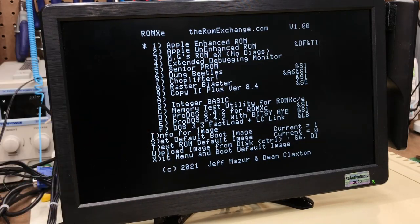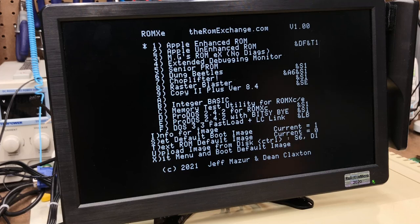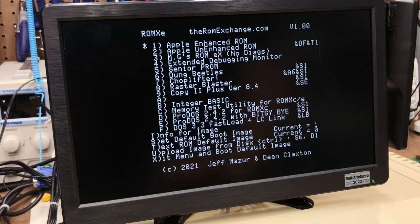I also previously stated that having some of the settings hidden under the info menu was confusing. Jeff and Dean hinted that they may change this menu in a future version to say 'image info and settings' to get rid of that confusion.